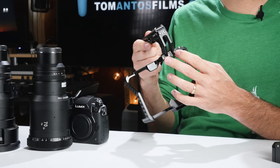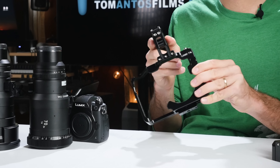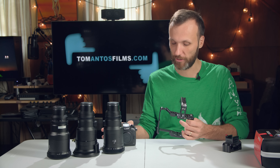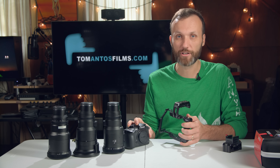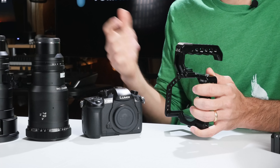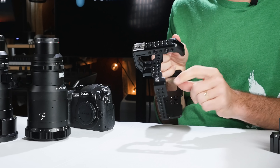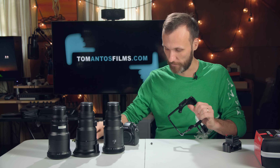One thing I noticed is you can't really remove the handle on this cage, unlike my GH4 CAME-TV cage. I think the reason is they had to extend the handle forward to clear space for the audio adapter module. I didn't get the audio module — I'm not really recording audio. For cinematic work or music videos I always have a dedicated audio person recording externally.